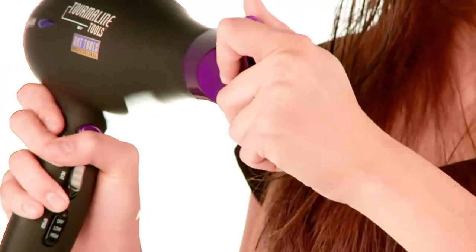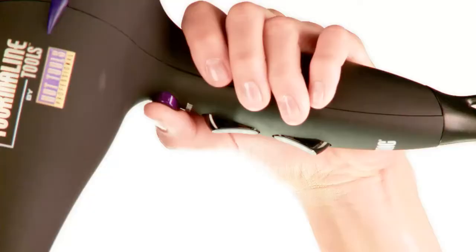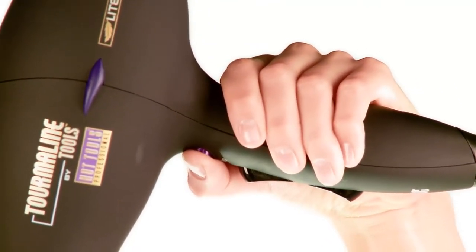Remember to use the concentrator attachment to direct air flow down the hair shaft — this will help create the smoothest results. Finish each section with a Cold Shot Blast to seal the cuticle and lock out frizz.